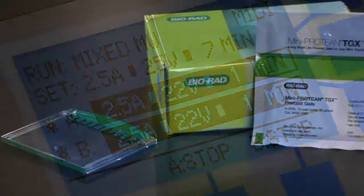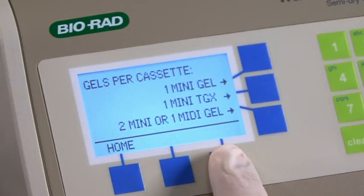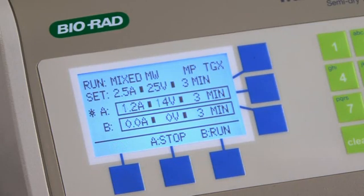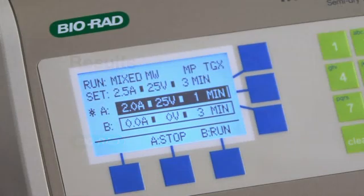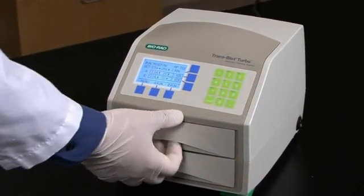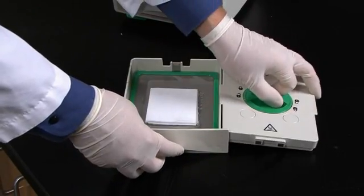If you are using Bio-Rad Mini Protein TGX gels, you can use the TGX Turbo protocol that provides efficient transfer of one mini TGX gel per cassette in 3 minutes. After the run is complete, the unit will emit a beep, and Run Complete will be displayed on the LCD screen. The blot does not have to be taken out immediately, though we do recommend proceeding with blot detection as soon as is convenient.